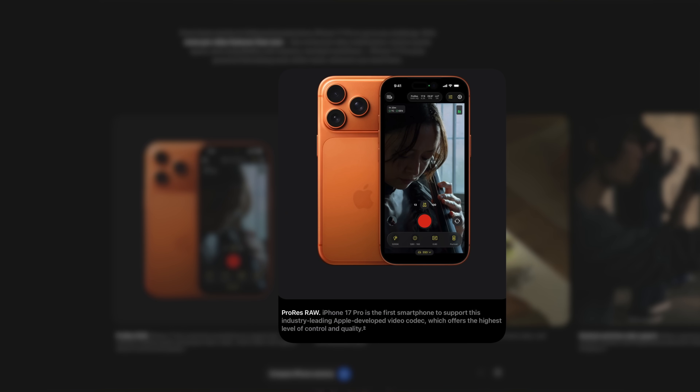The first thing I want to talk about is ProRes RAW. With the iPhone 17 Pro you now have the ability to record RAW video to an external drive. In essence, RAW footage saves all the information your sensor captures and therefore lets you change things like exposure and white balance after the fact without losing any image quality.